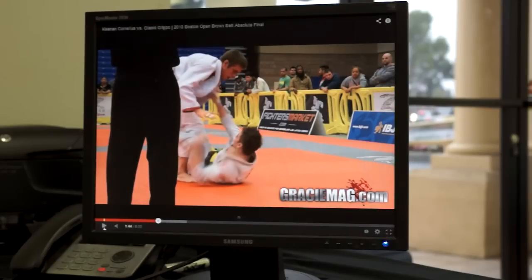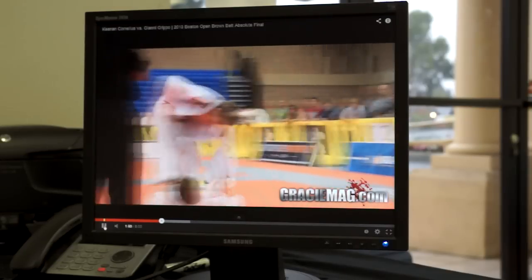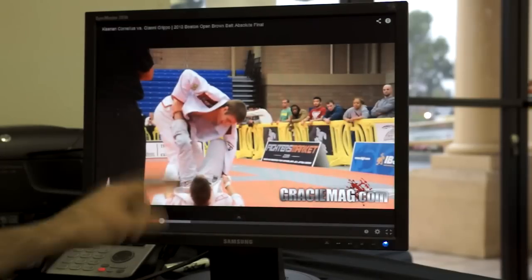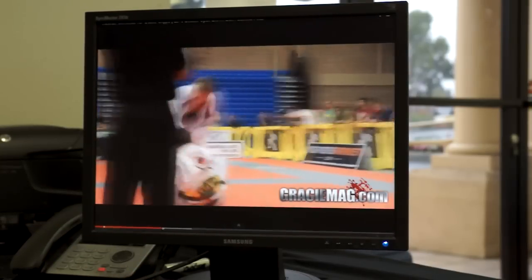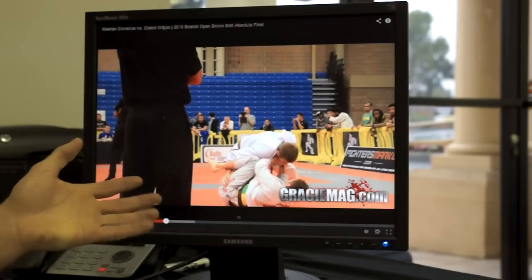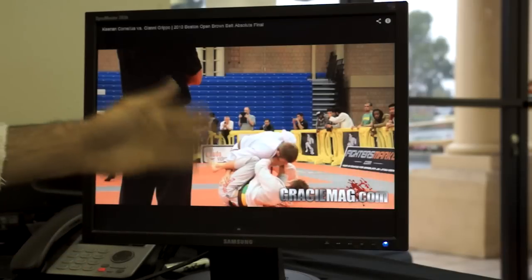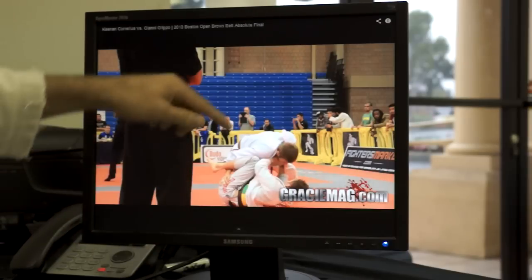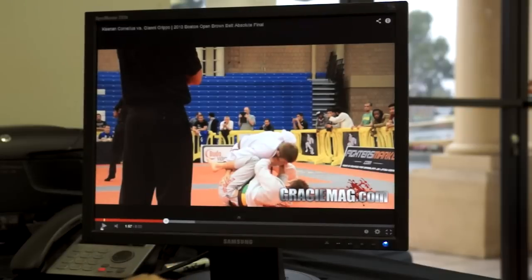Gianni did a nice job of pushing off Keenan's belly with his free leg and making some space, so we get to see a little bit more of Keenan's passing. Gianni looks like he's trying to wrap up the ankle. Keenan steps out. Keenan's just doing the same thing — so we're learning about Keenan's passing right here. We're learning a lot because now I've started to establish a pattern: step over the leg by killing the De La Riva hook. More importantly, what does he try after? He's doing that underhook again on the leg to potentially work a long step pass from the reverse De La Riva guard.